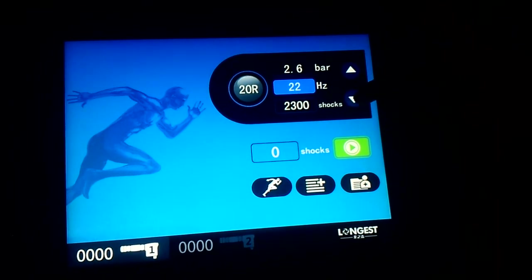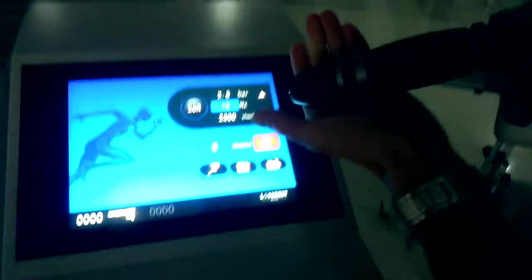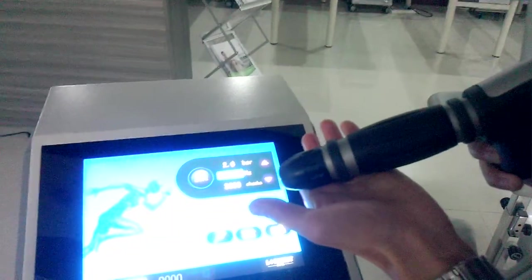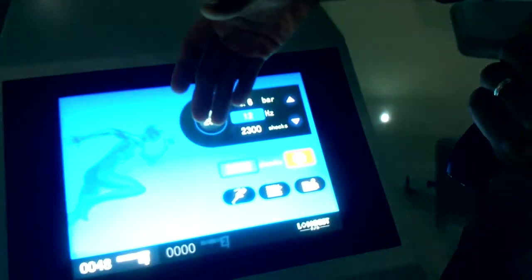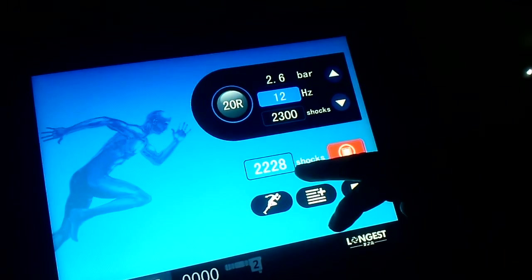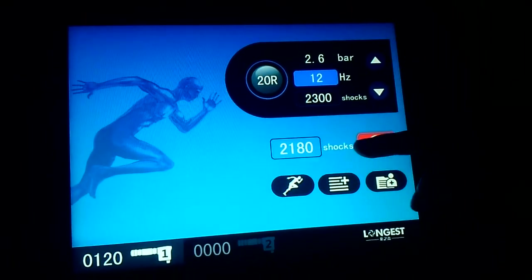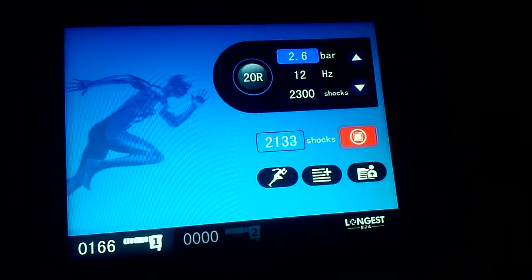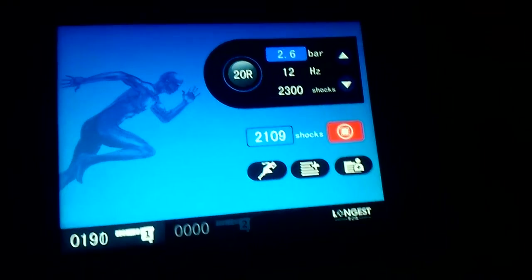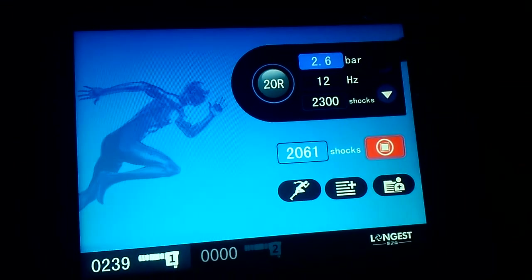Let us start it. The machine is now running. You can see the real-time shocks counter here on the screen.